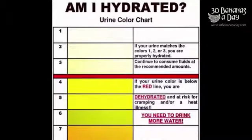Today's video we start with a hydration chart. Am I hydrated? Aim for clear urine at least 10 times a day. Eat a diet rich in fresh fruits and vegetables. Drink a quart of water before meals.